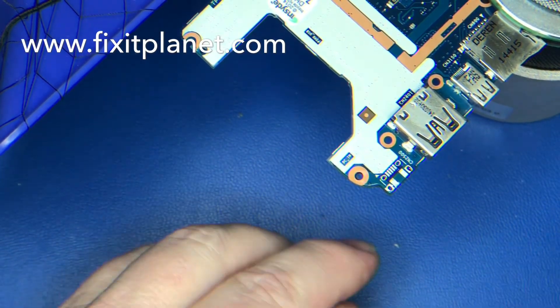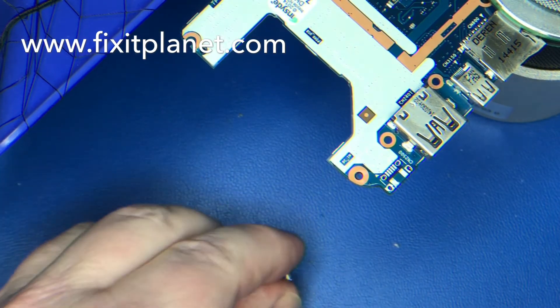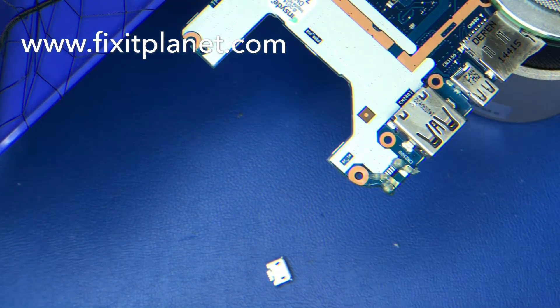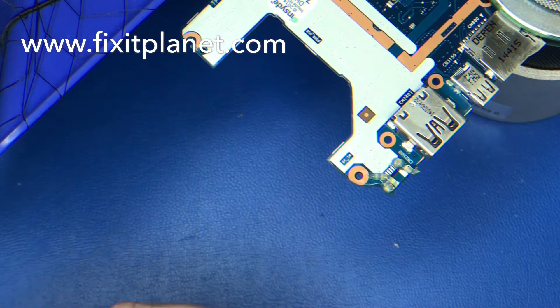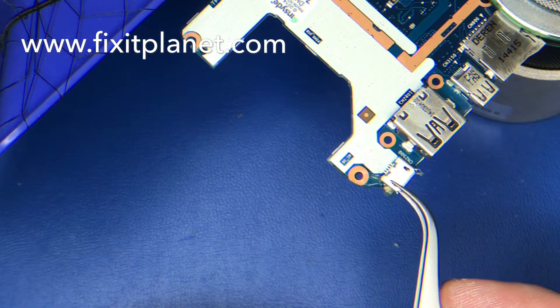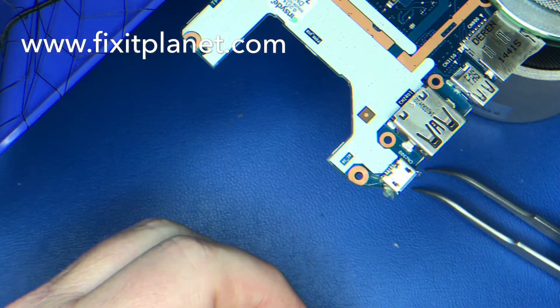I forgot to do that, but we made it work — we were still able to get it done. It would have been nicer if we had gone ahead and tinned the pads by putting just a little bit of fresh solder on each one of the pads before we put this in place.